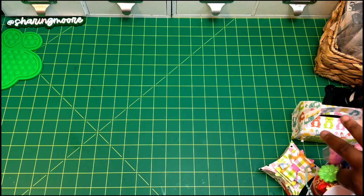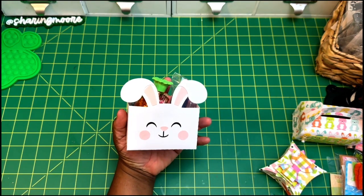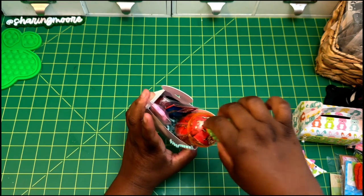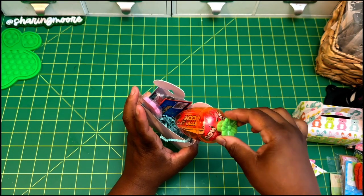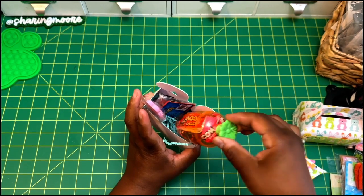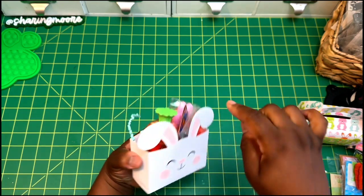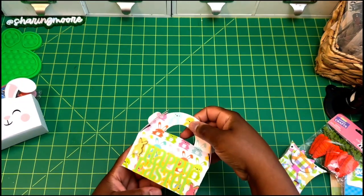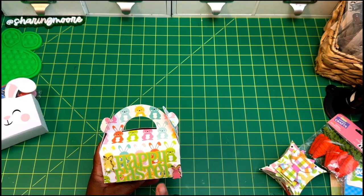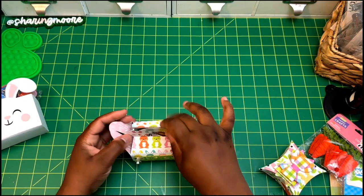A lot of the things I already had in my stash or had already created. Like this little bunny box I made last year, and this little carrot with some candy in it — some Jacks and a little sucker taped to the back. I also made this little no-glue box, which I just recently made and do have a project share for, and I have some caramels in there.